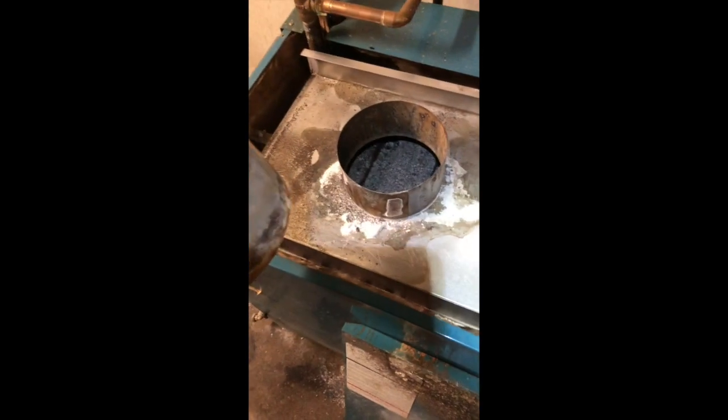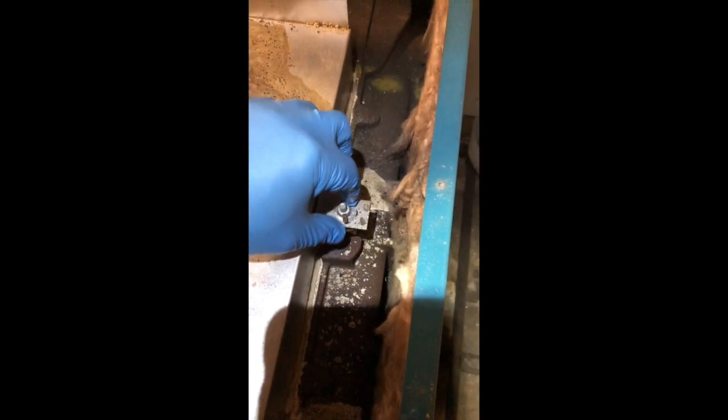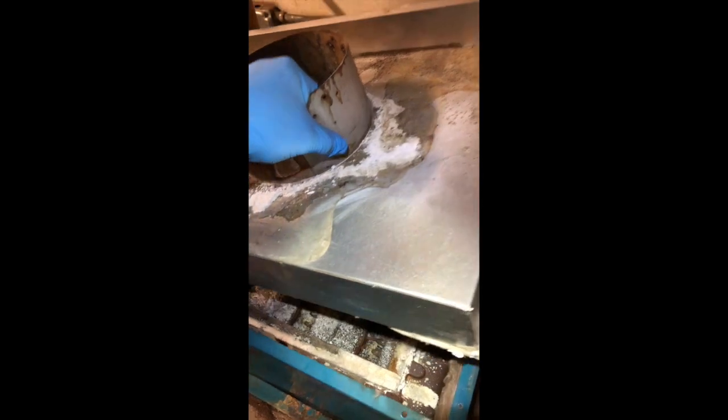Okay, so this is underneath the lid here. Let's go ahead and pull this heat exchanger cover — you've got these two little wing nuts here on the sides. This should just lift right out. Look at how much soot is inside this boiler — it's completely plugged up.